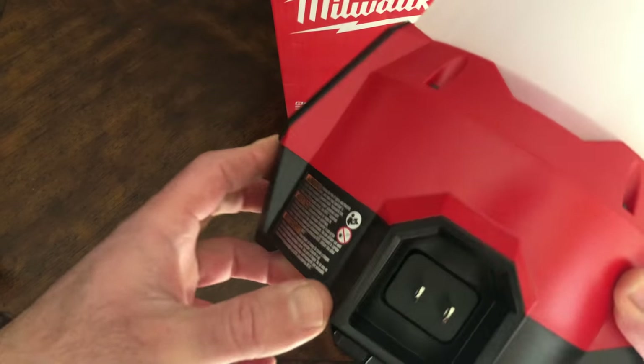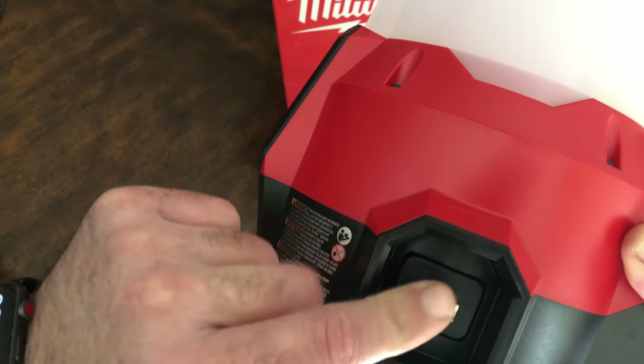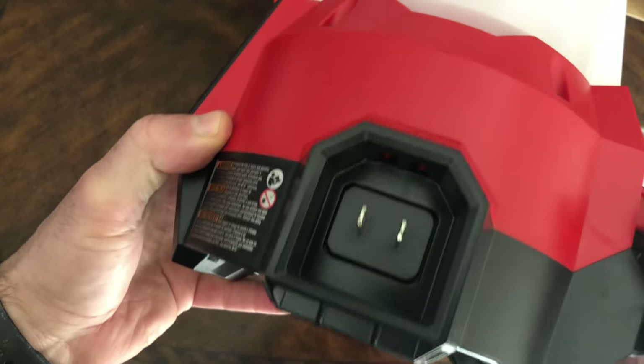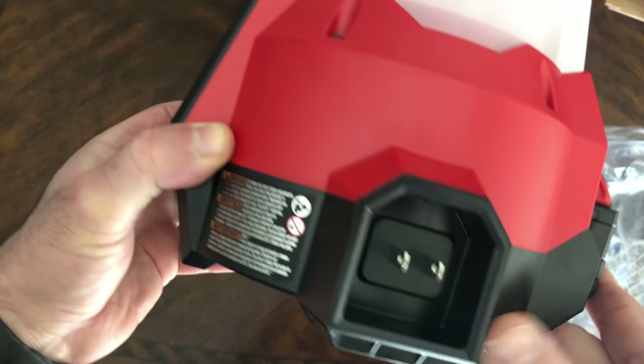This is where you connect the AC cable to get it powered through electricity without using the battery, so you don't have to worry about runtime.